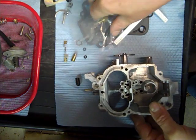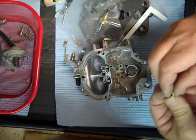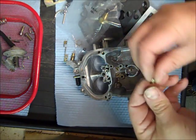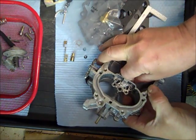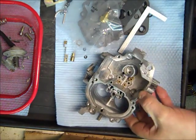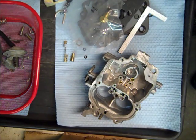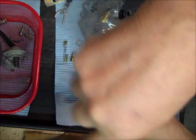Now these can be different. You can see this one here is just a plug more or less — these are your power jets — and this one on this side basically has this plug. Some may have a mechanical or a vacuum operated one, so pay attention when you're taking it apart.